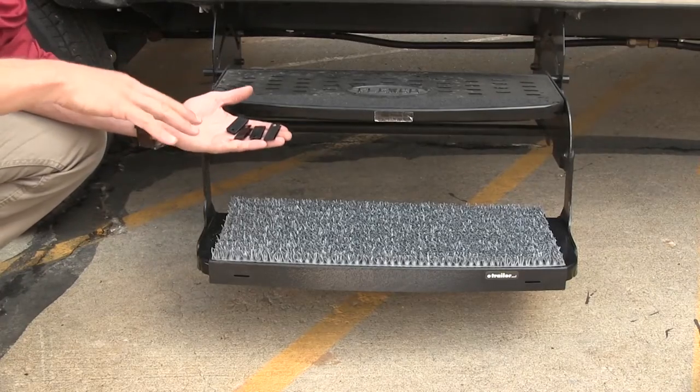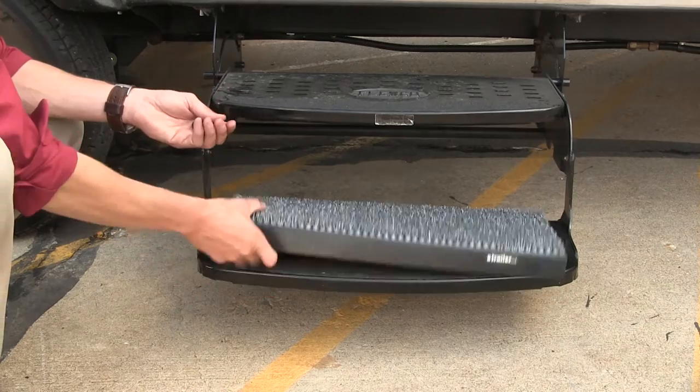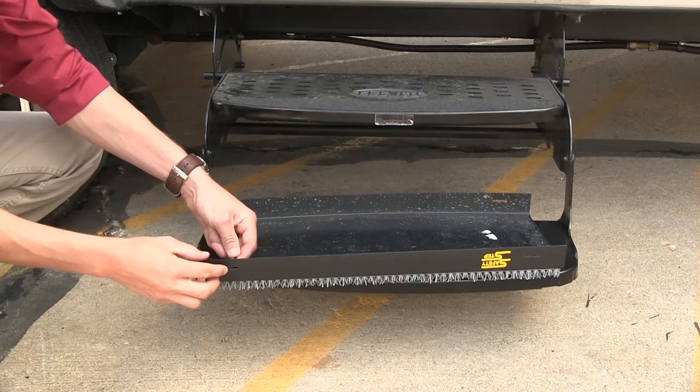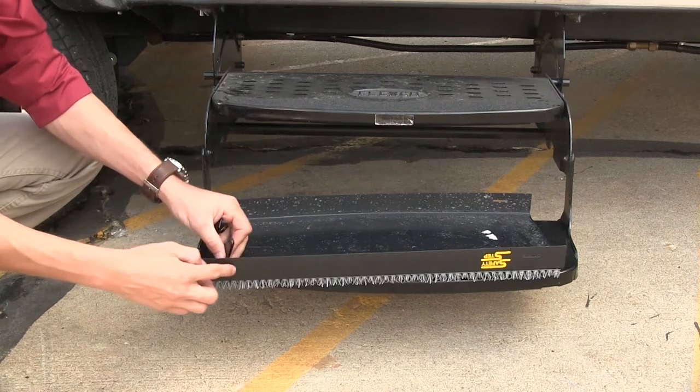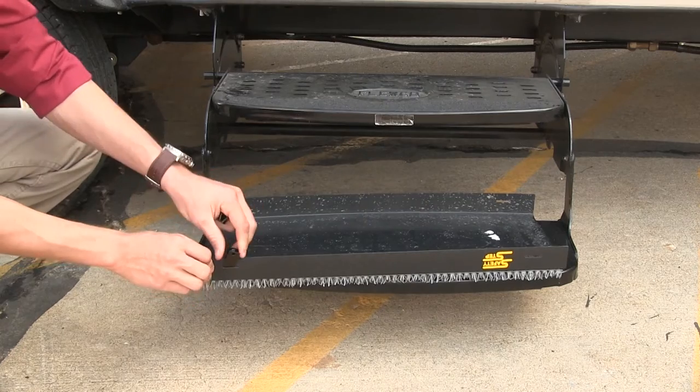Now that we've gone over some features, I'll go ahead and show you how to get it installed. First thing we need is our four black tabs, then we can grab our step, we're going to turn it over, and we're going to put each one of the tabs in the open slot here. I'm going to bring them up just like that.